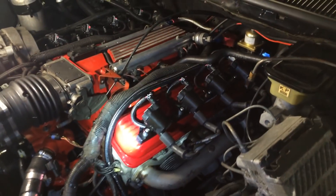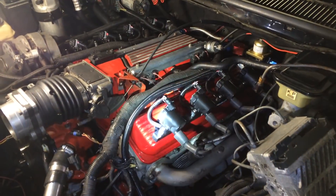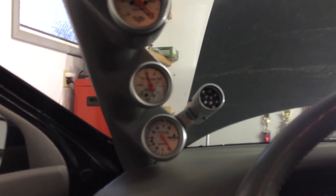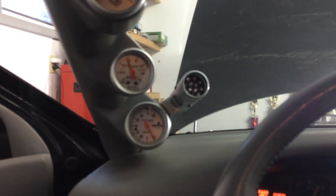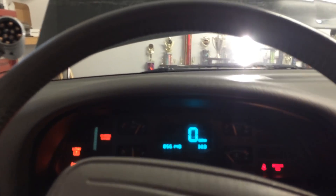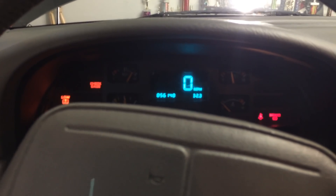I did turn the ignition right before I started the video, and it started for a second and I turned it off because I wanted to get video of it. Oh, there we go — key on. That should run very well.